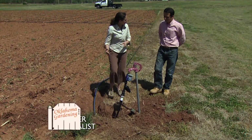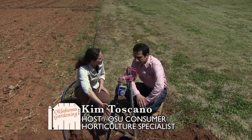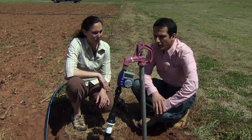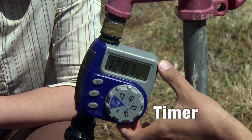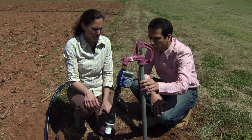Let's take a look at how the irrigation system connects at our water source. There are several pieces through here. Walking through it from the top of the hydrant, the first piece we have is the irrigation timer. We can schedule to irrigate however we want.